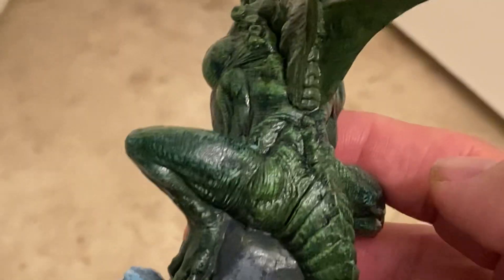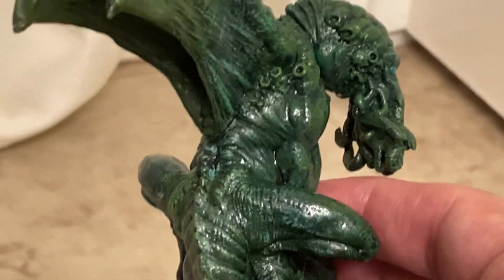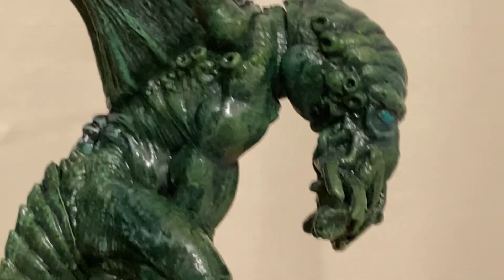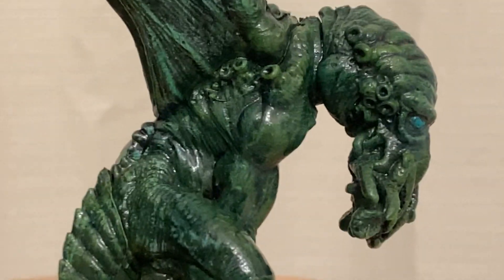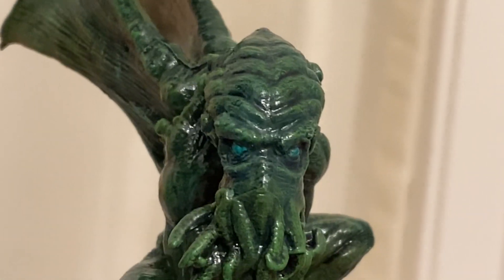Do you guys ever do that? After you complete something — a model or something — do you then see other people's work and sort of second-guess yourself? I hate it when I do that. I was going online to see other people's paint jobs to get an idea of how to attack this thing, and I didn't really see anybody's that I liked. So I went at it the way I wanted to. Then afterwards, like an idiot, I went back online and found some other paint jobs I hadn't seen the first time. There were some really nice ones.